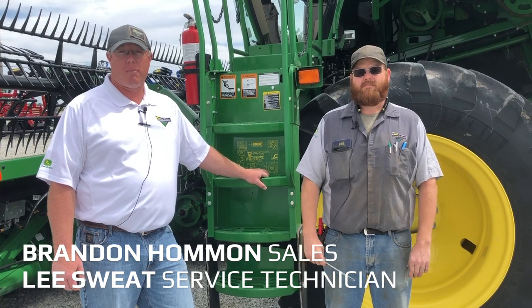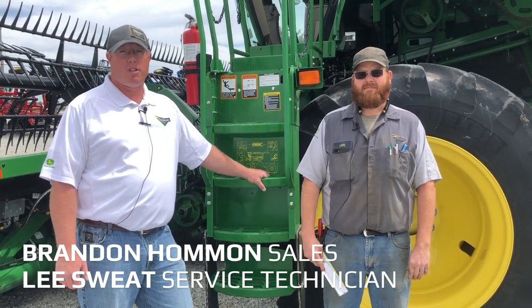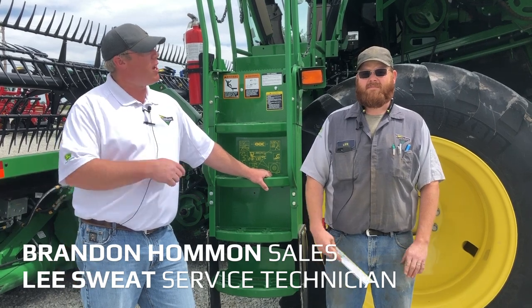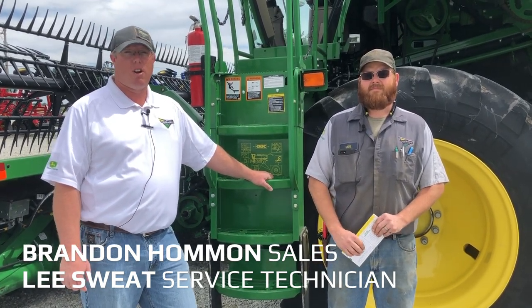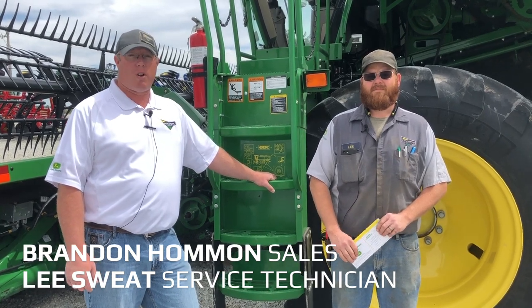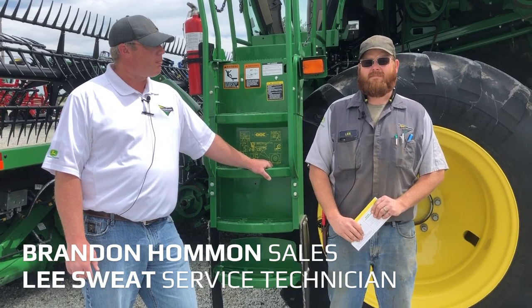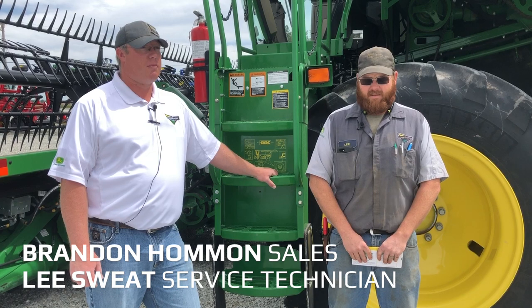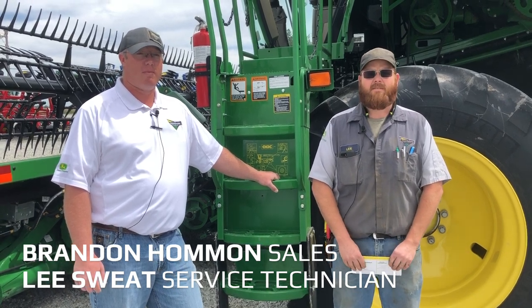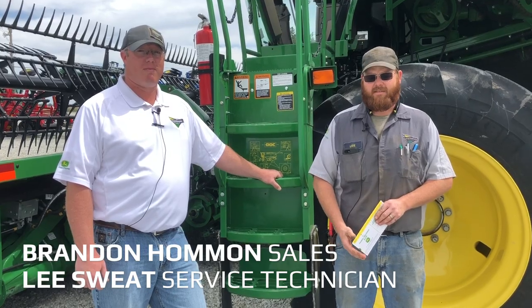My name is Brandon Homan, I'm a salesman with Landmark Implement. Today we're going to talk about machine settings and some calibrations on this 780. I'm going to start on the left side of the machine, and then Lee is going to move over to the right side. As Brandon said, I'm Lee from the service technician in the center store. We're going to cover some helpful and informational field settings and adjustments.